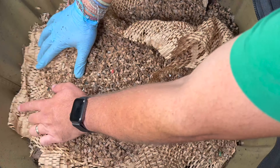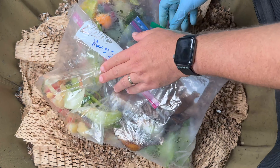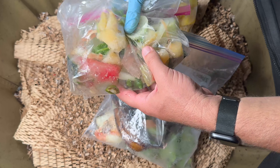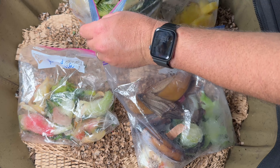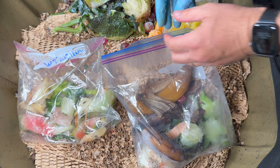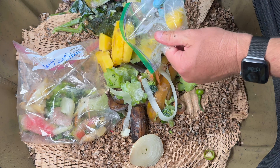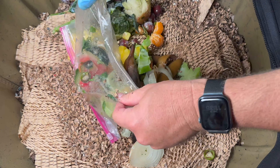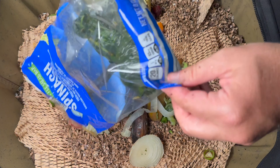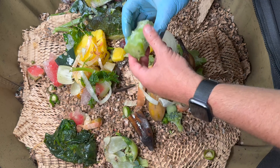On camera the bin probably looks a lot drier than it is, but as I touch this it is wet to my hand — it's at a perfect moisture level. My mom always seems to find some crazy bedding — this looks like paper cut in such a way that it has all these holes in it, and worms seem to love to go in and out of holes, almost like they're getting their backs scratched or rubbing cocoons off. So we'll go ahead and put some of this in, then a little bit more dry bedding, and tuck it in.